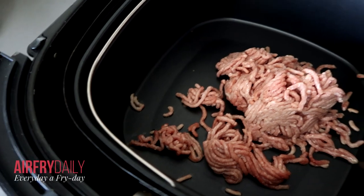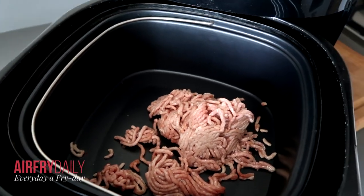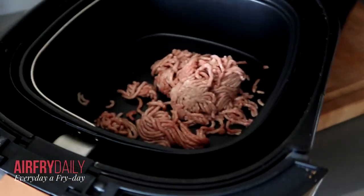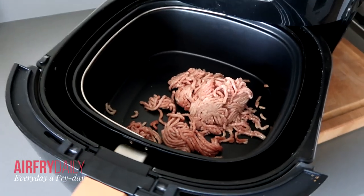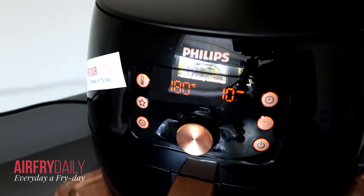I have minced meat — this is pork 50% and 50% beef. You can also hear that it's already sizzling because I preheated my air fryer to the maximum, which is 200 degrees Celsius or 400 Fahrenheit. First, I'm going to bake this minced meat. I set the temperature to 180 degrees Celsius and the timer to 10 minutes.